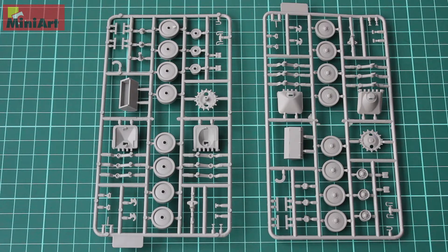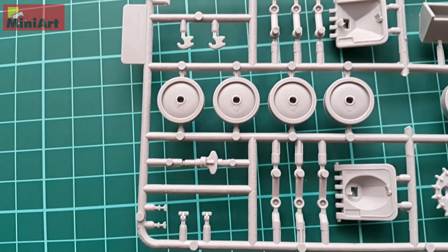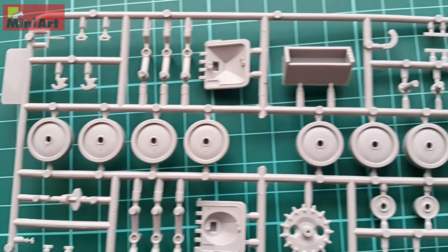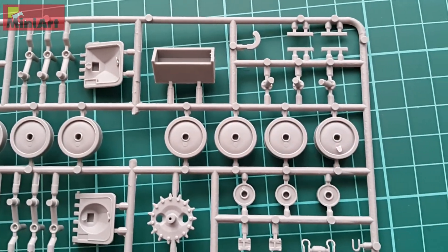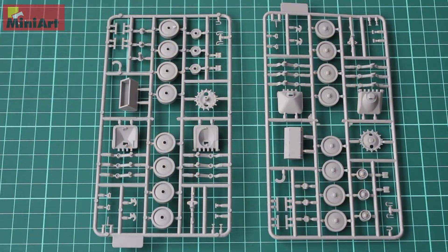Next we have the wheels and the sprocket, along with some additional parts — stowage boxes on the side and so on. There are two equal sprues, and they are very cleanly molded without any flash. As you can see, the detail on these is crisp, which is typical for MiniArt. Their fit is great from what I've seen so far.